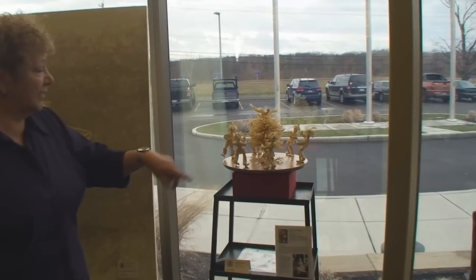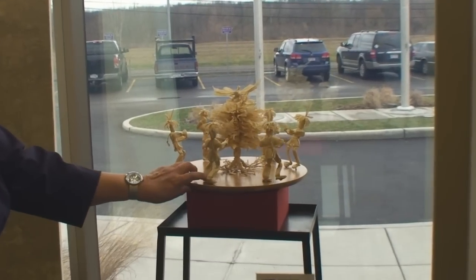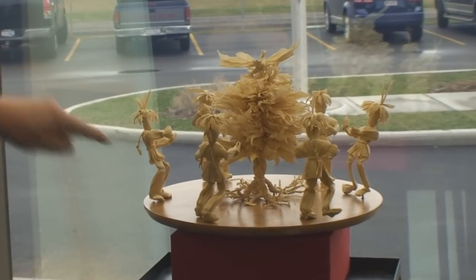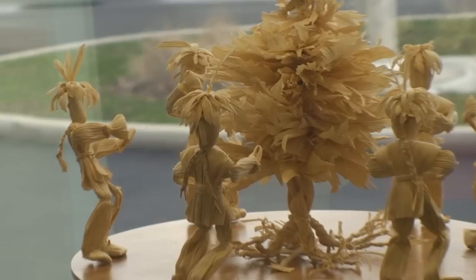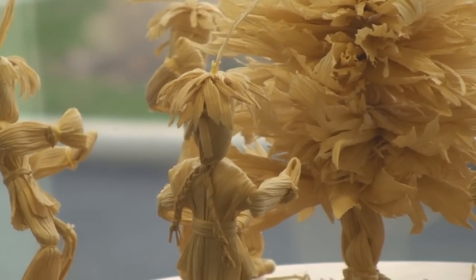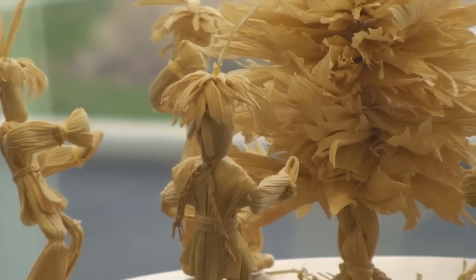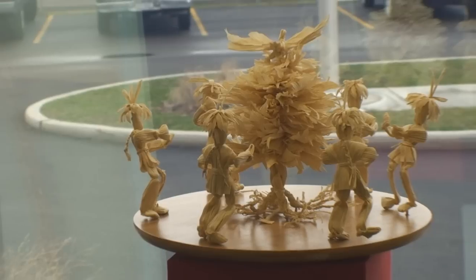It has the six tribes — here is Seneca, right here. And if you notice, there are some little hatchets on the bottom. Benjamin Franklin got the phrase 'buried the hatchet' from the Iroquois Confederacy and their Tree of Peace, because when they made peace, they buried their hatchets underneath the Tree of Peace. So there's a symbolic hatchet underneath the tree.